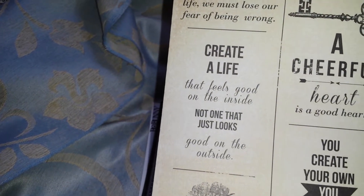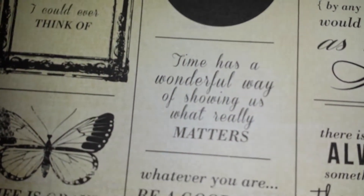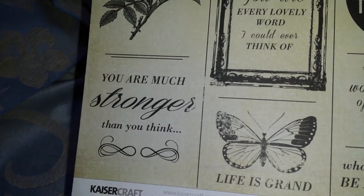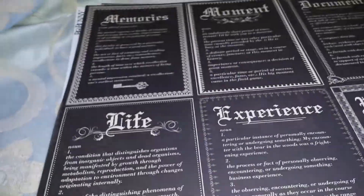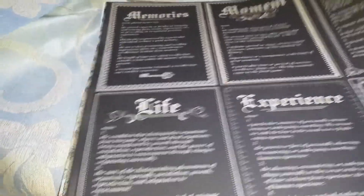This is another one we picked up with all different stuff on it: 'I thought I could, so I did,' 'Be brave, take risks,' 'Time has a wonderful way of showing us what really matters,' and 'Whatever you are, be a good one.' Then we had another Art of Life paper with words like Life, Experience, Remember, Document, Moment, and Memories written all over it.